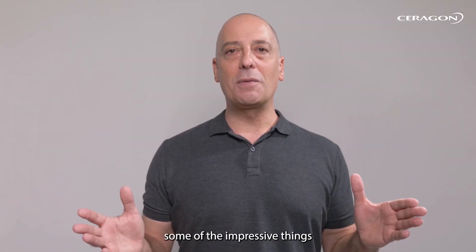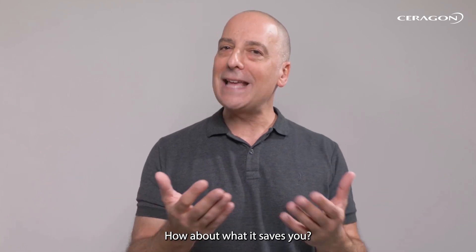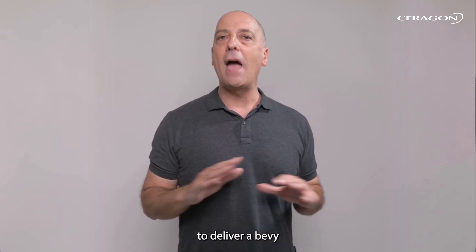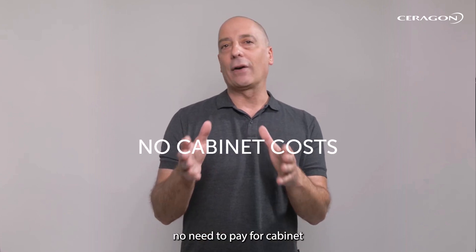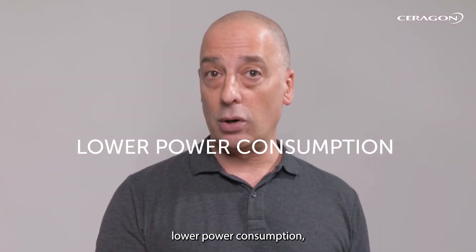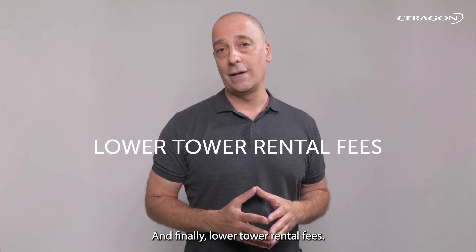We've covered some of the impressive things the IP50CX gives you — how about what it saves you? Being an incredibly compact all-outdoor solution, the IP50CX delivers a bevy of affordability benefits that all add up to a remarkably low total cost of ownership, thanks to things like lower shipping charges, easier installation, no need to pay for cabinet and cooling costs, a faster time to market, lower power consumption, reduced OPEX, improved environmental sustainability, and lower tower rental fees.